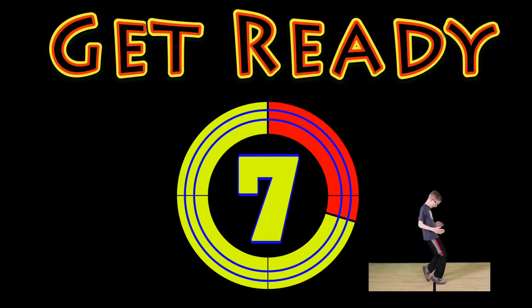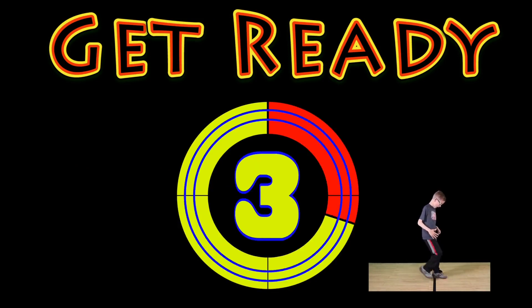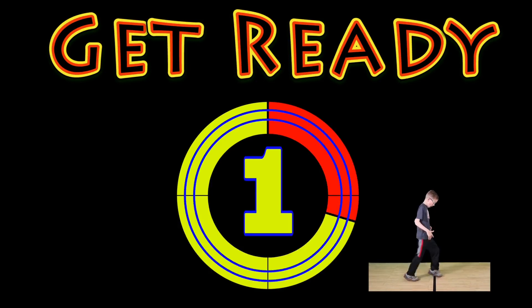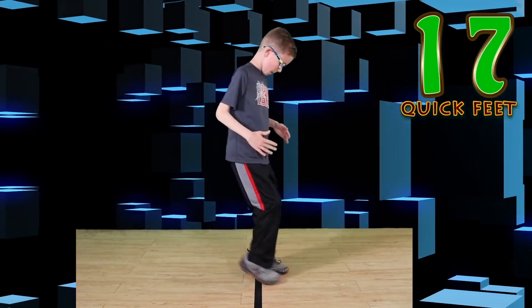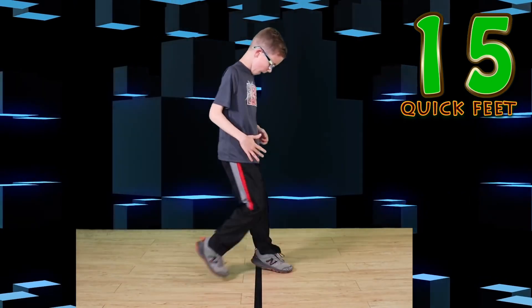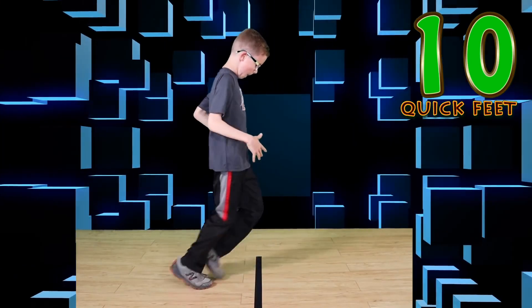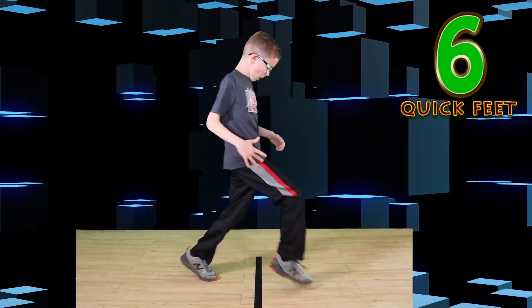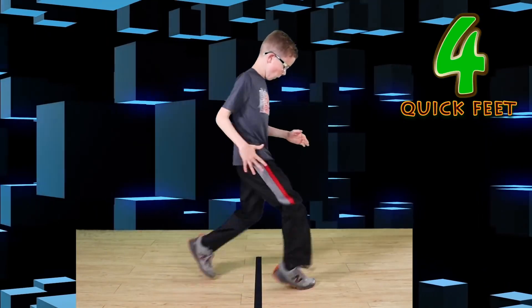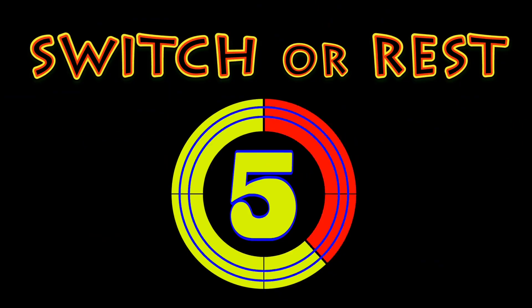Get ready. Quick feet. Go. Keep looking at the line. Move those feet as fast as you can. Watch that line. Nice job. Switch or rest.